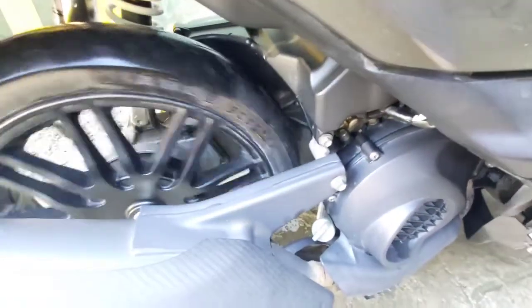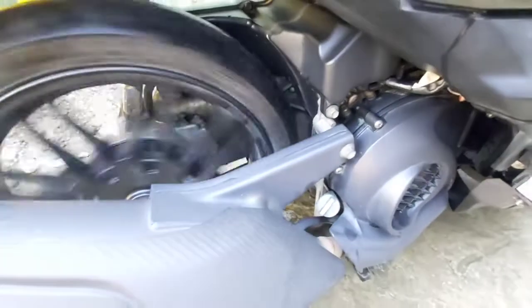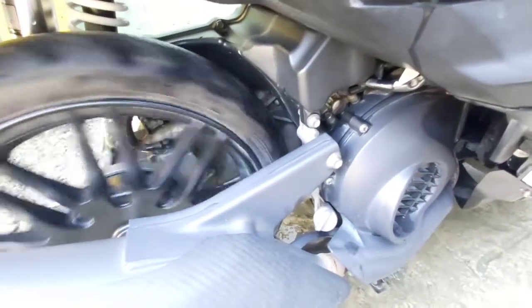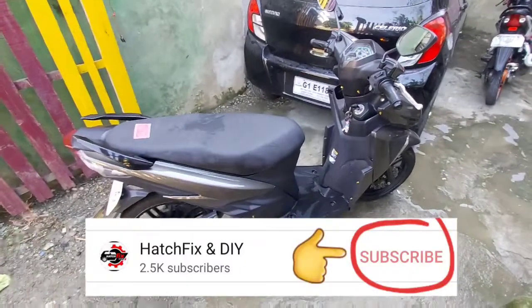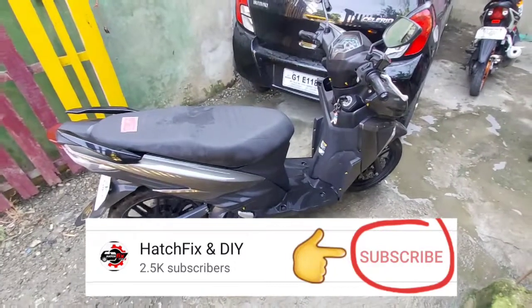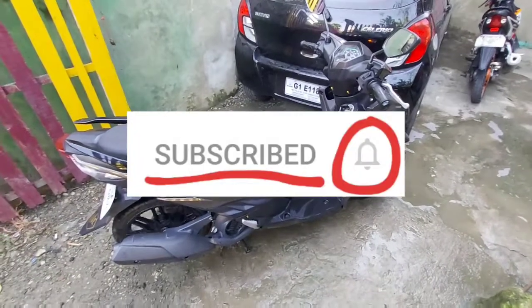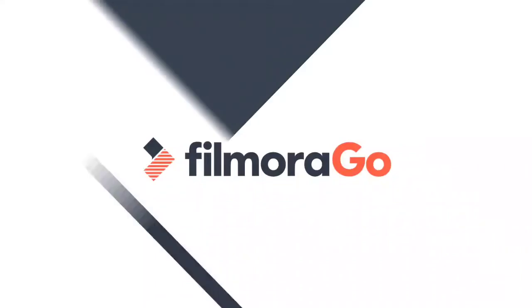So ayan guys, this is our review for the Mio Soul i-125S. For those who are not yet subscribed to my channel, please do subscribe para ma-updated kayo sa mga bagong moto vlogs natin. Huwag nyo pong kalimutang i-share at i-like, at huwag nyo kalimutan mag-click ang notification bell para ma-notify kayo kung may mga bago tayong vlogs or videos. Thank you for watching, have a nice day!